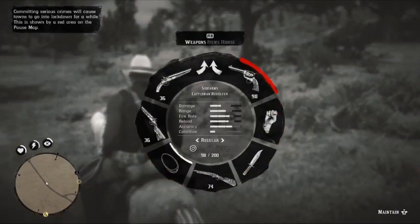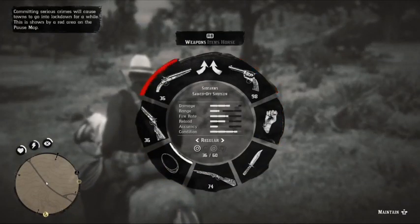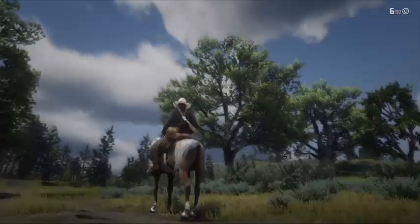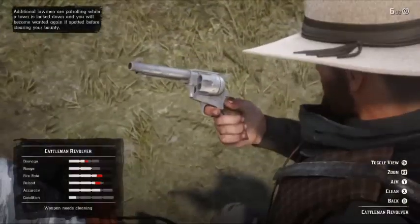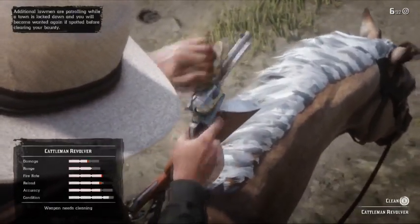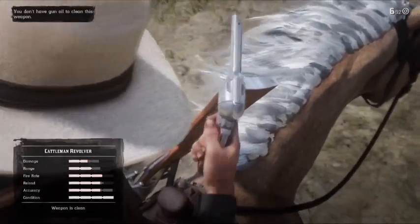Hey, if you want to clean your gun, just go to the scroll wheel by holding the left bumper, and then you'll see in the corner there that you can clean the gun by pressing the right trigger. And there you go, you just cleaned that gun up. You got many different options to wipe it down, and then your gun will be working like new again. Very exciting.